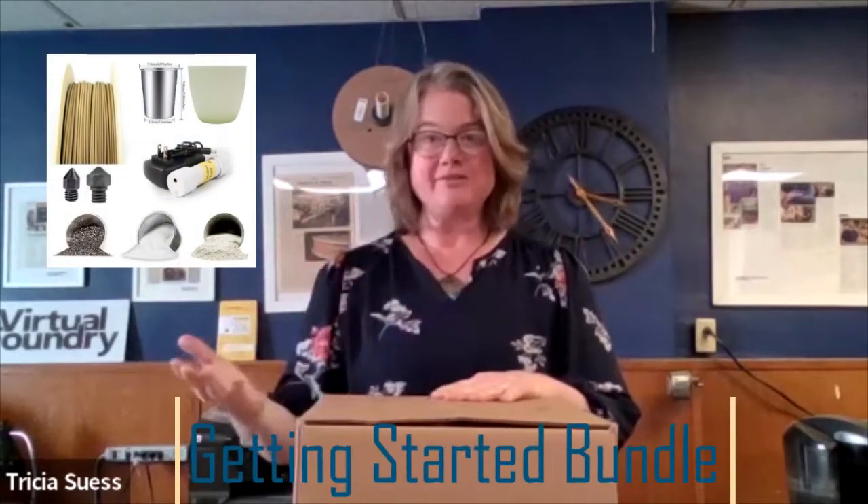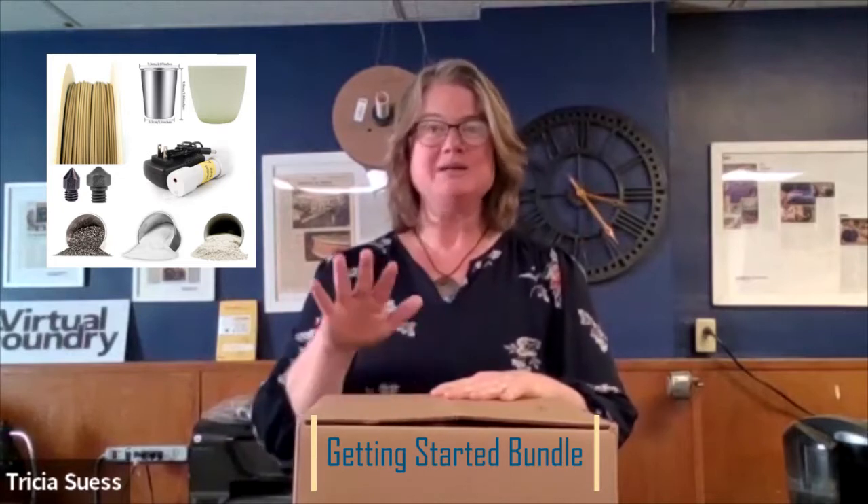Hi everybody, Tricia here. Today I'm going to show you what is included in the Getting Started bundle, which is everything that you need to print, de-bind, and sinter bronze on your regular 3D printer. Let's take a look.